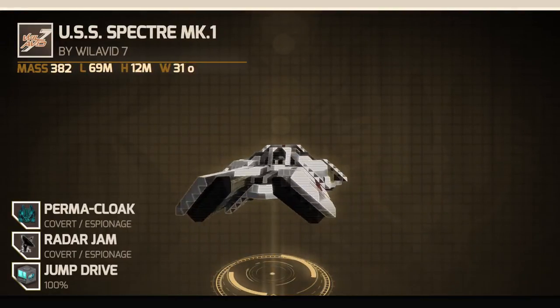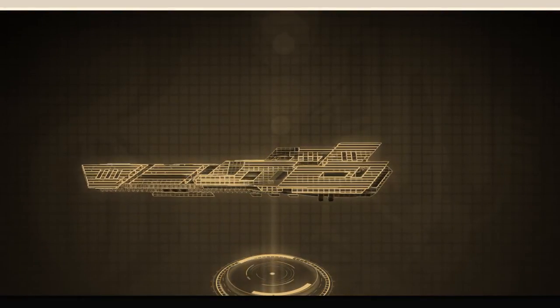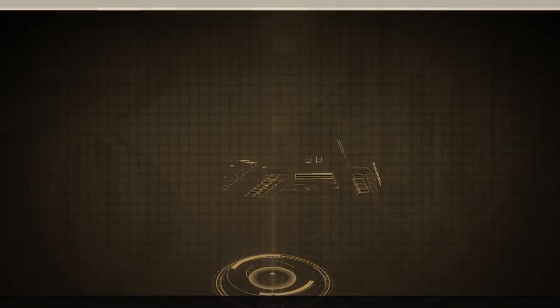Other additional features are a cockpit and crew quarters for one. The USS Spectre is the perfect vessel for any top-secret intelligence mission.